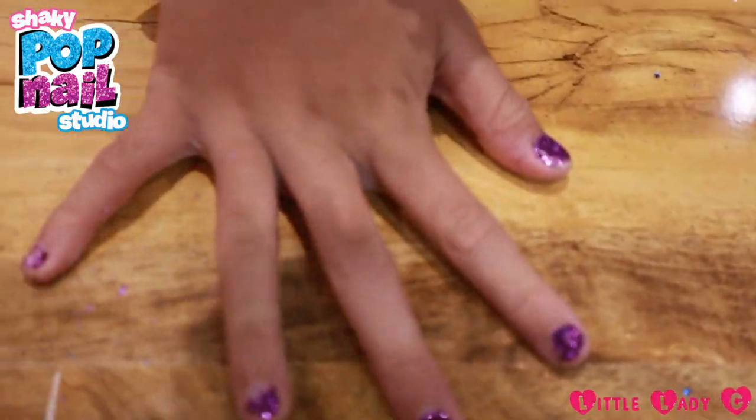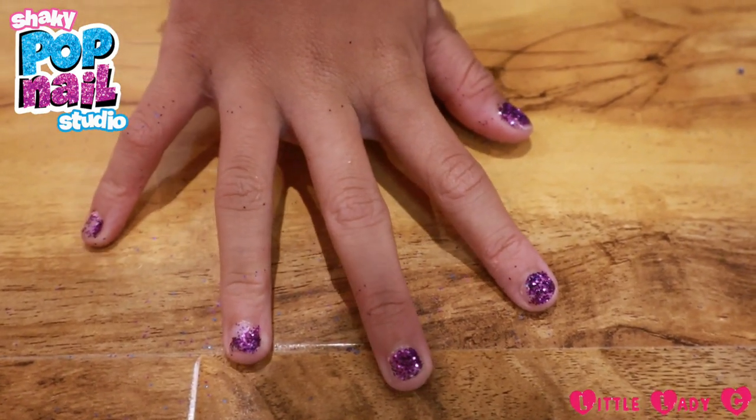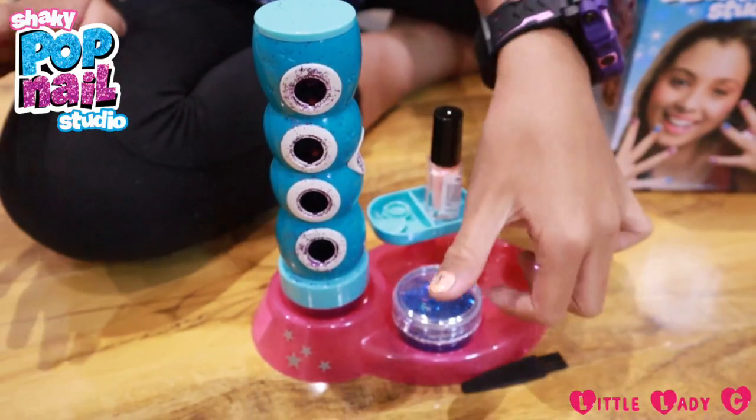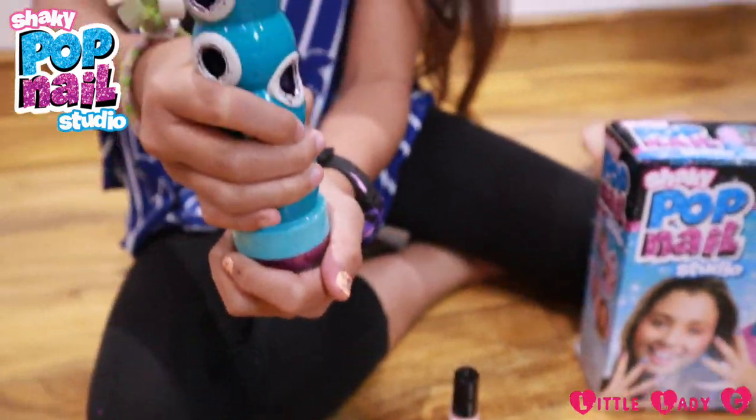So here are my nails, they look so cute! Now let's do my other hand. I'm going to use blue for my other hand, so let's just take the purple off of the bottom.